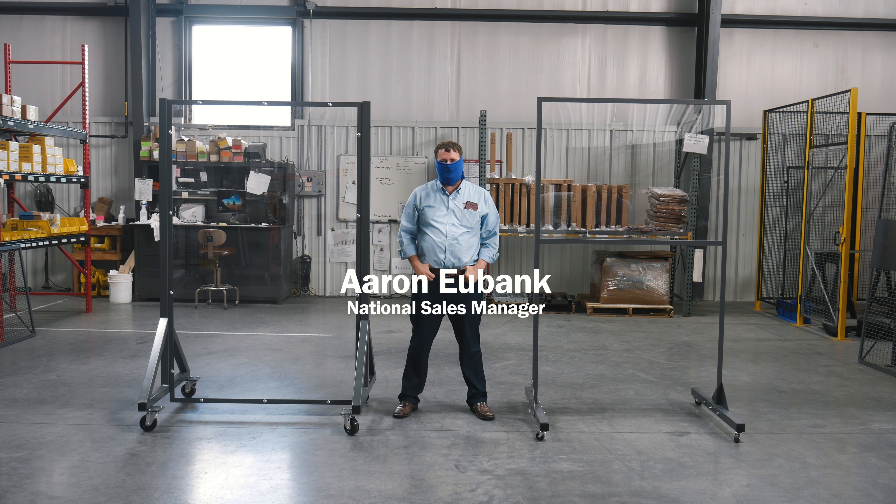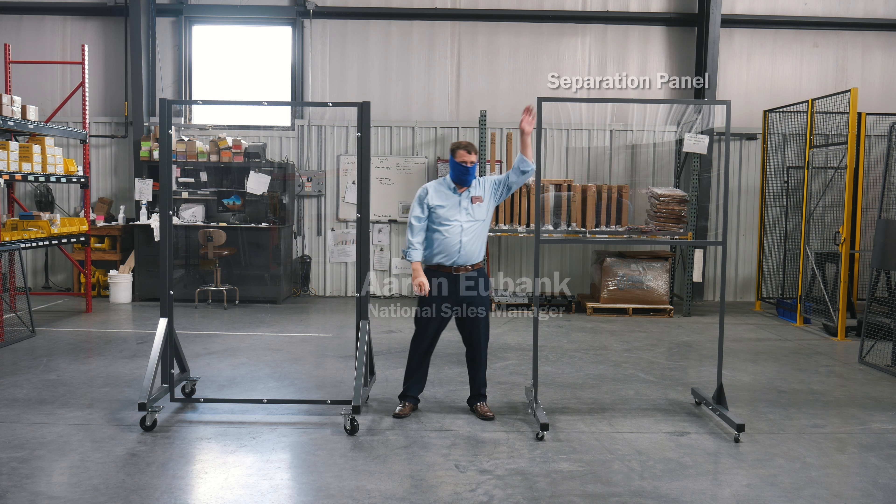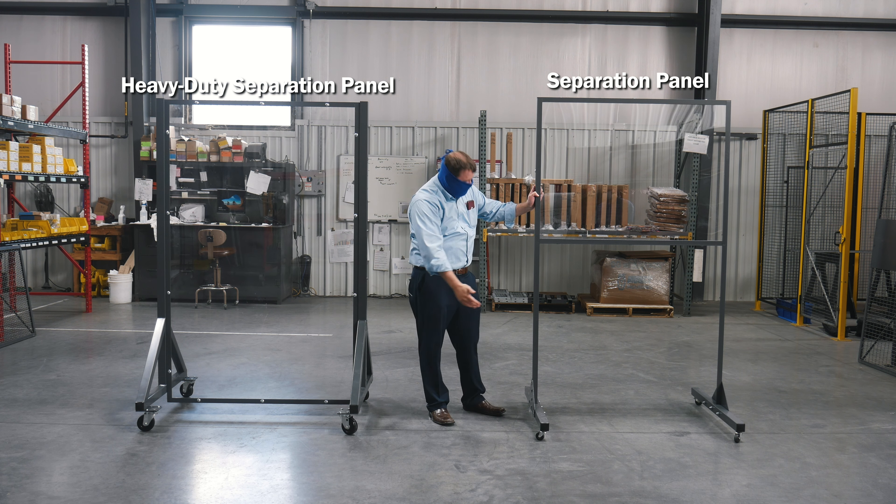This is Aaron Eubank with WireCrafters and I'm in the back of the facility today to show you two of our new products — our separation panel and our heavy-duty separation panel. First, I'll start with our separation panel.